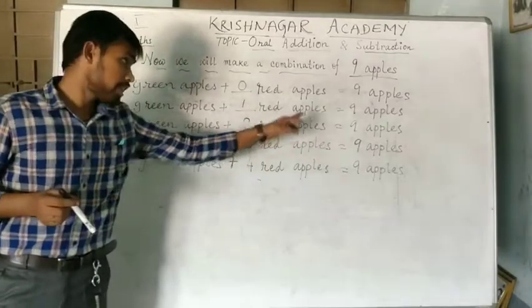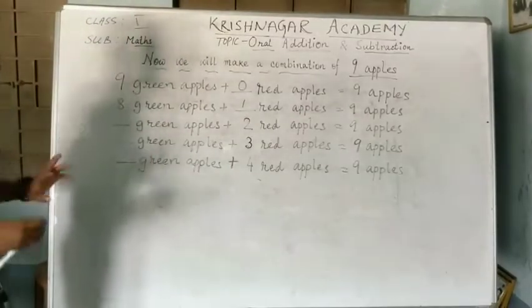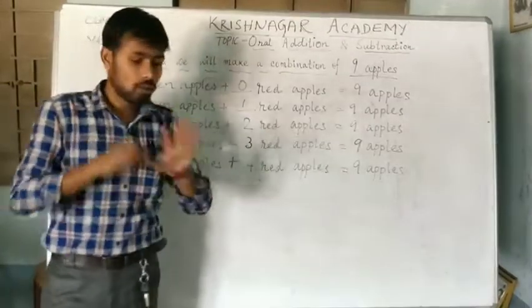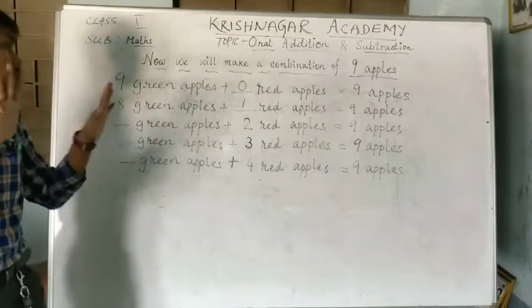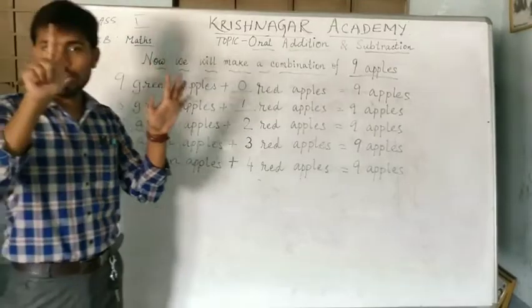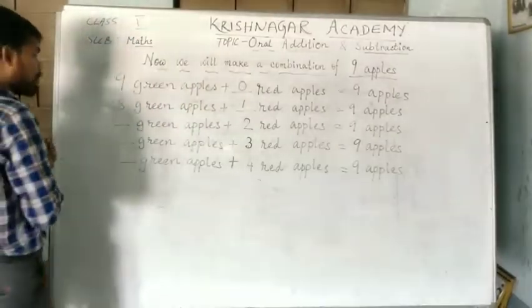1, 2, 3, 4, 5, 6, 7, 8, 9. From that, we have to subtract 2 red apples: 1 and 2. So, how much are we getting? 1, 2, 3, 4, 5, 6, 7. So, the answer here will be 7.